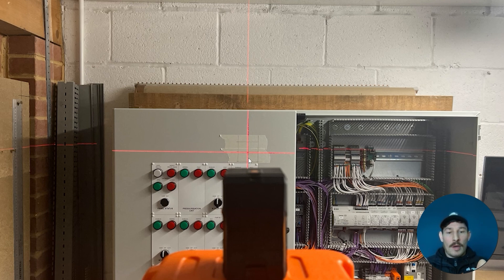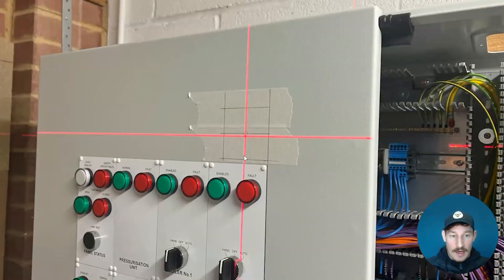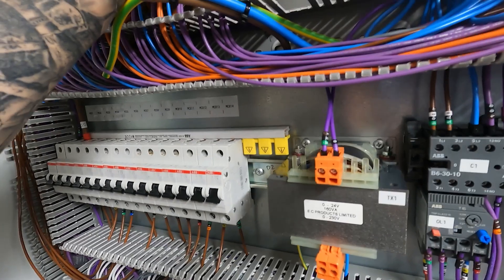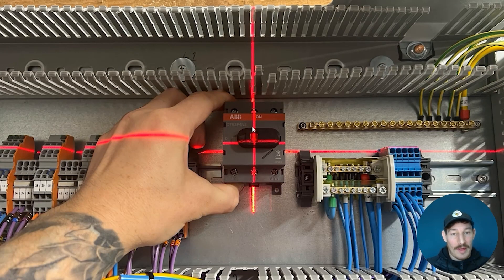I want to make sure the shaft isn't going at any angle and is as perfectly square to the panel door as possible — really important. Then just checking it's looking okay. When I open the door I can see where the center of the switch needs to go. I'm also checking that it's got enough room, because it was quite high up to the trunking, so I'm making sure there's enough room to get the main incoming cables in as well — and that's all good.